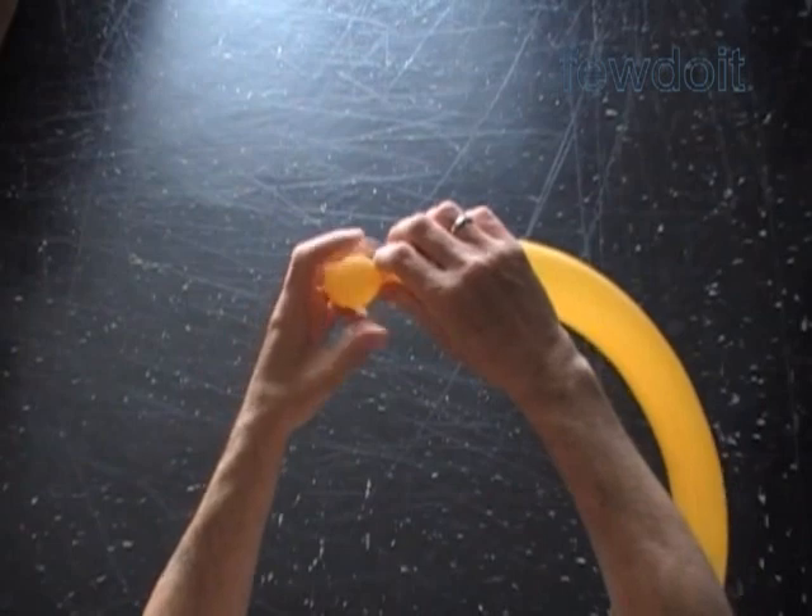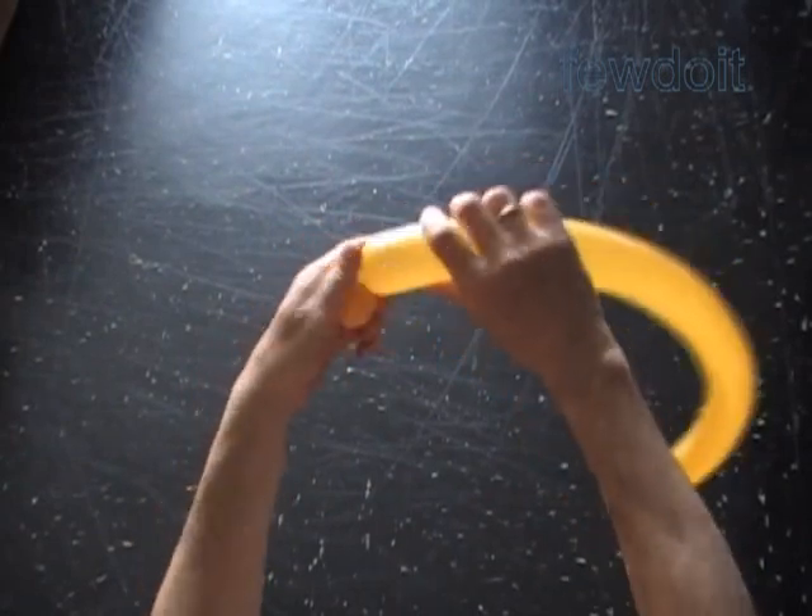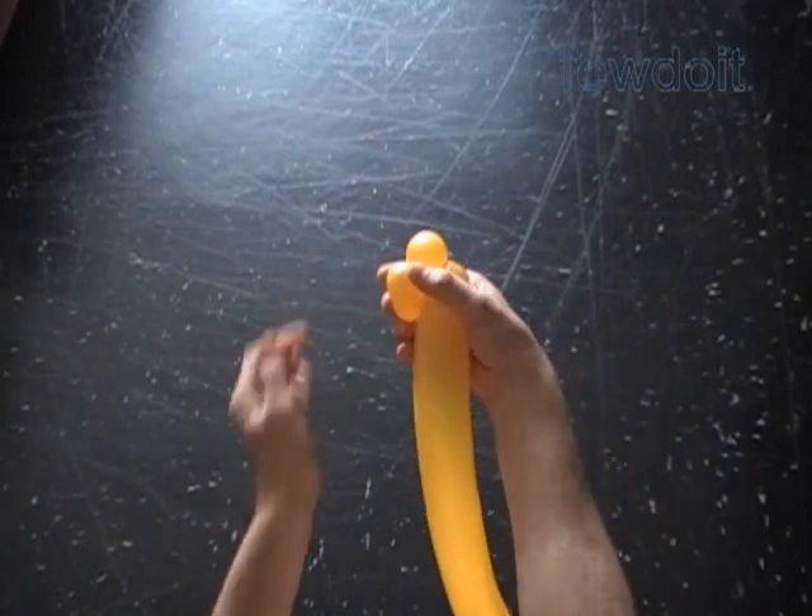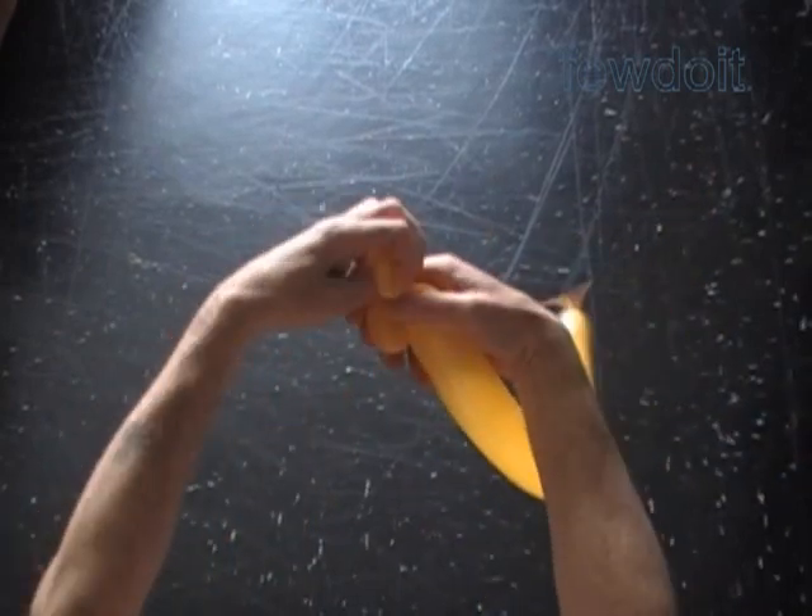Twist the first about one inch bubble. Twist the second soft about one inch bubble. Lock both ends of the second bubble in one lock twist.